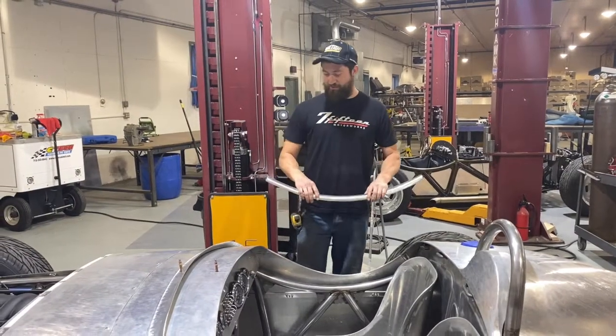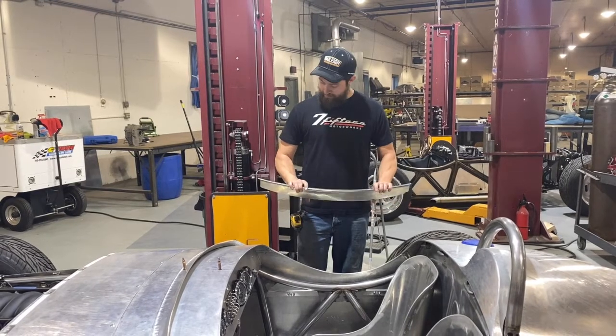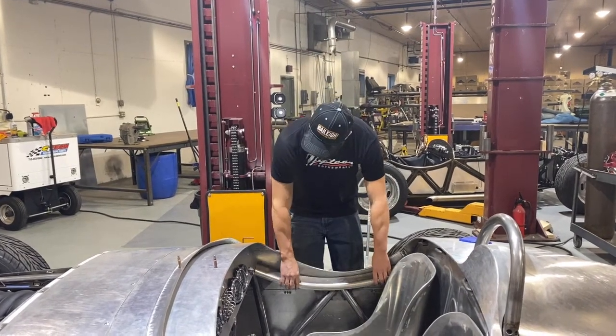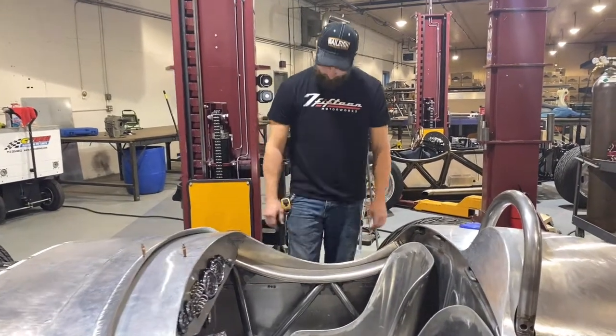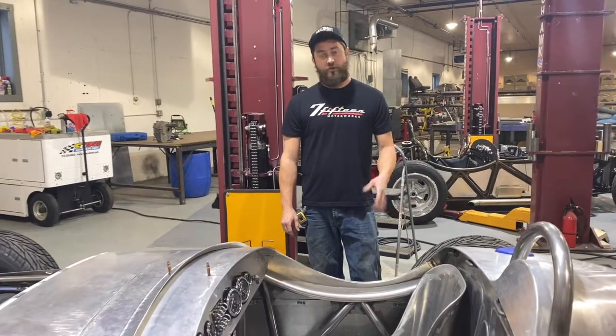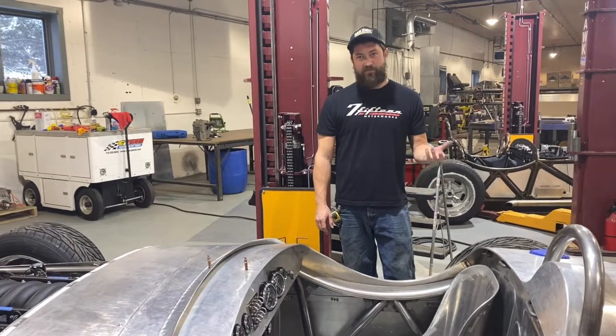So then the next step is just to fit it to the car and trim it so it fits. From there it can be sanded smooth to either a polish, then it can be powder coated, or perhaps even wrapped another way.